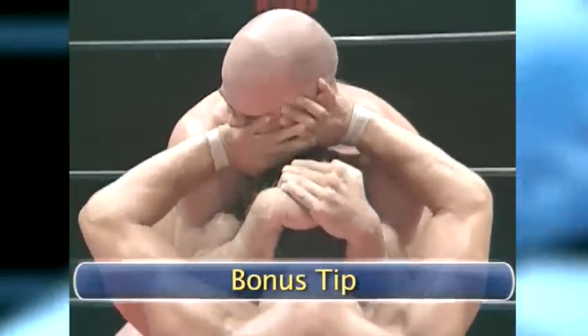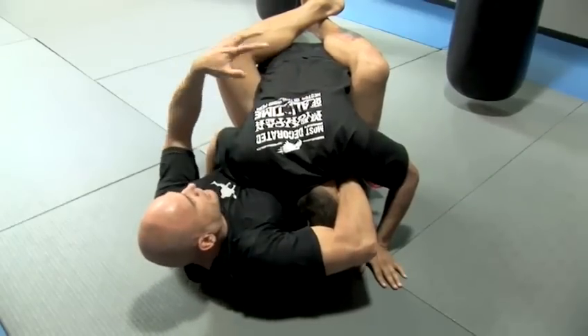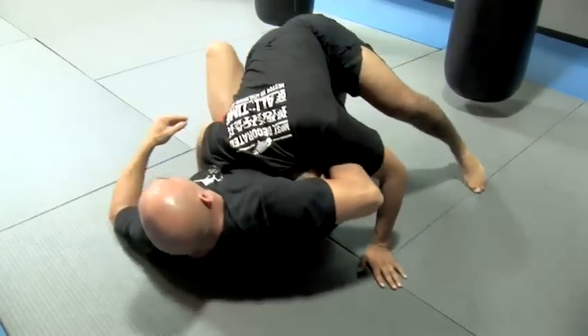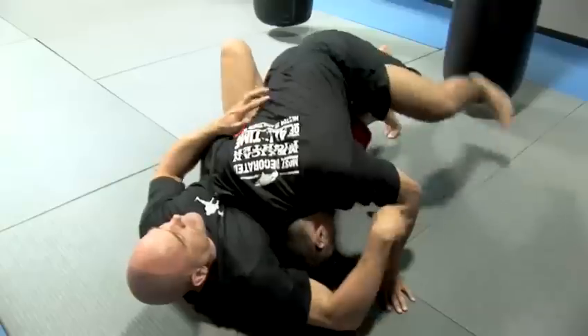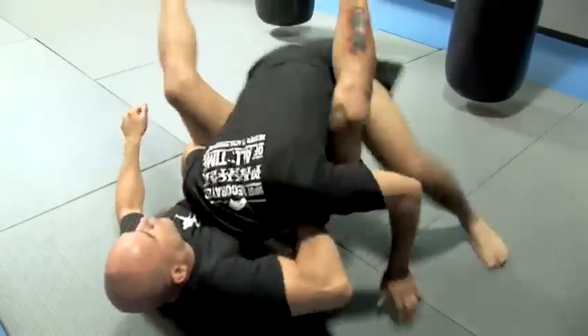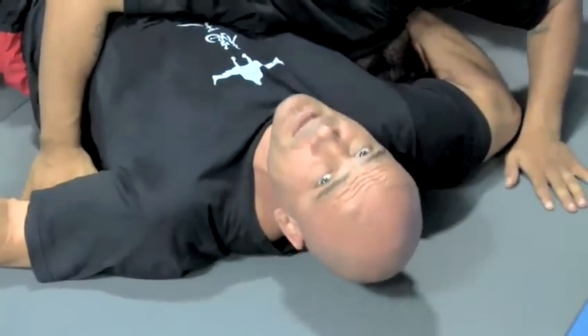Bonus tip: always make sure that your legs catch his body like this, or maybe even just one leg — that will be good too. What you want to make sure of is that he's not going to somersault out. If I open my guard this way, he's going to roll to the side. So if I don't close my legs, he might escape.